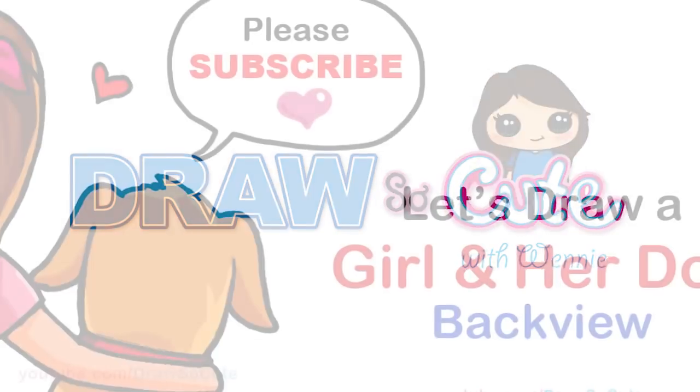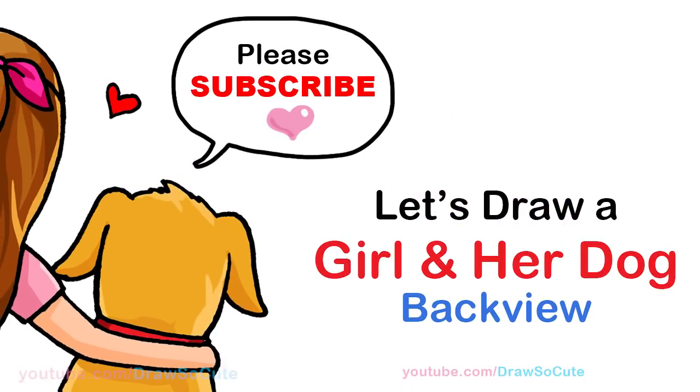Hi Jurassic Cuties, Wendy here. Today we're going to draw the back view of a girl hugging her dog. So let's get started.